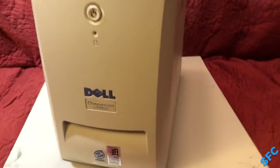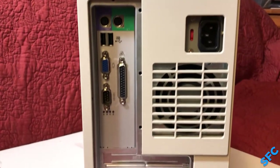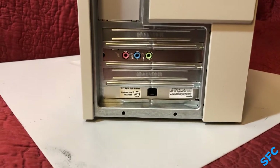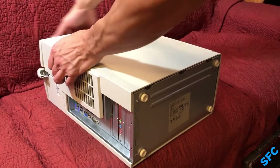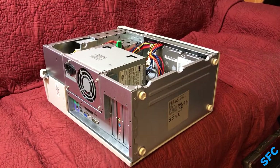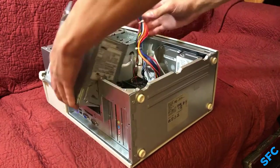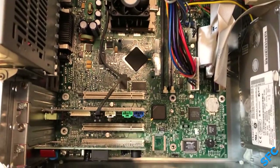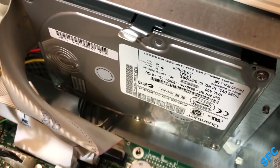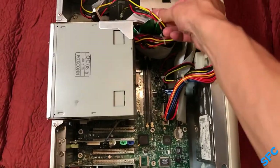Not a scratch or smudge on it with perfectly intact case badges. Around the back are PS/2 mouse and keyboard, two USB 1.1, VGA, parallel, and serial ports. Sound Blaster PCI audio card, and a modem. Interestingly, whoever ordered this originally did not want a network card. Inside is a proprietary micro ATX motherboard running an Intel Celeron Socket 370 processor at 566 MHz, a single 128 MB stick of PC100 SDRAM, a 10 GB Quantum Fireball Plus IDE hard drive, 145-watt power supply, 3.5-inch floppy drive, and a basic CD drive with no burning functions.